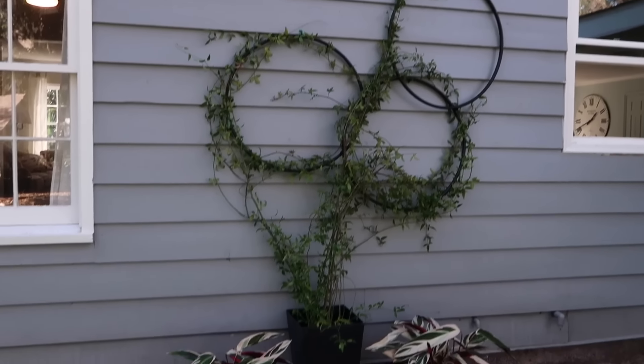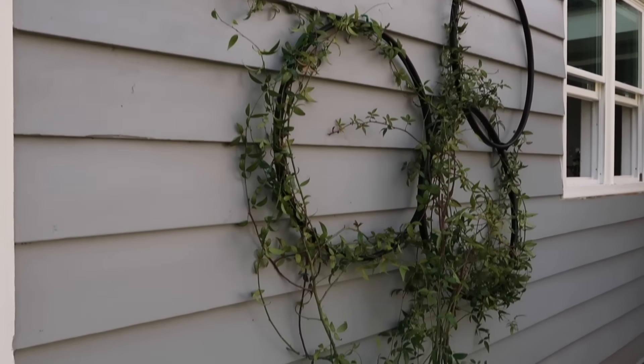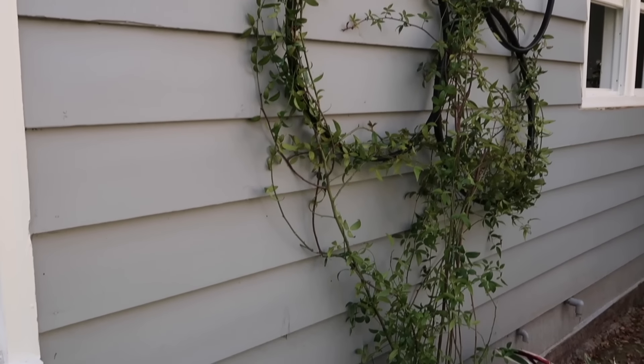It's lightweight, it's sturdy enough to hold the plant. And as the plant grows, I can simply add additional hoops. I hope this inspires you to build your own trellis today.